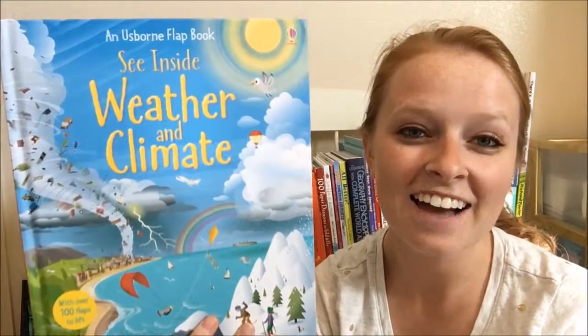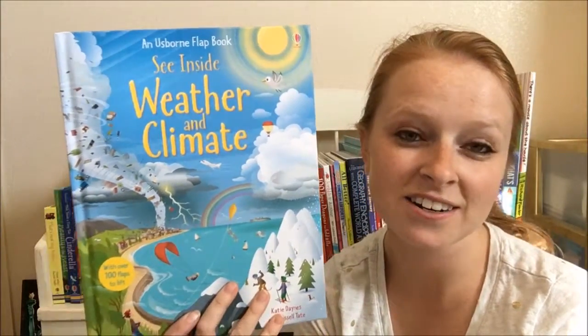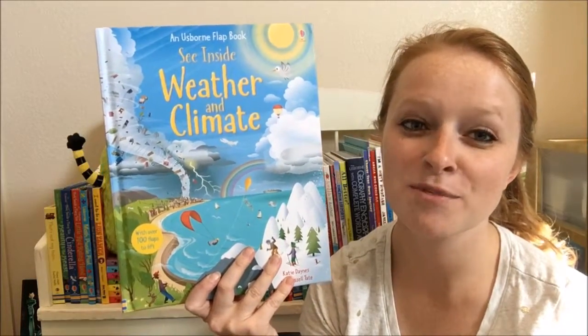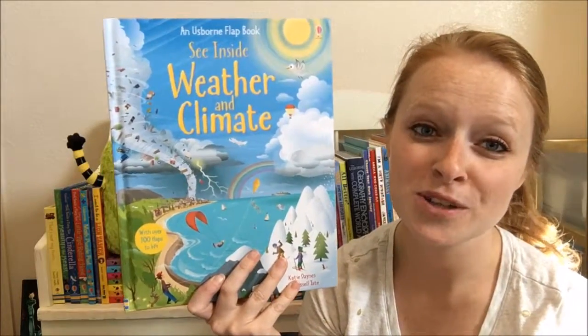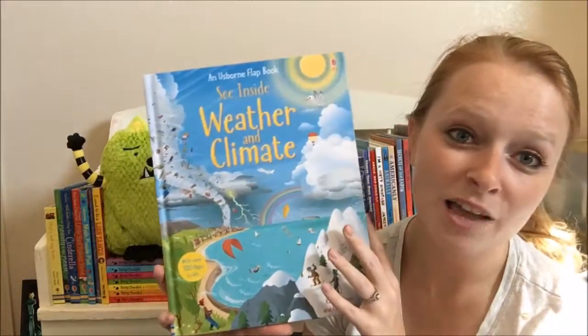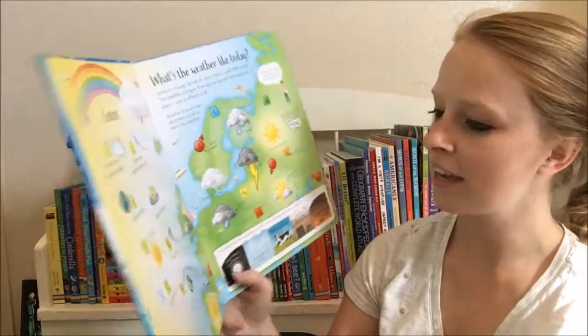Hey there, it's Katie. I have one of our See Inside books here. If you have not seen any of the See Inside books, you're missing out because these books are so awesome. They are lift-the-flap books, and this one is weather and climate, which is just such a cool topic.